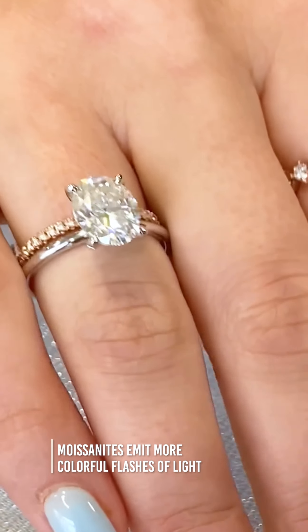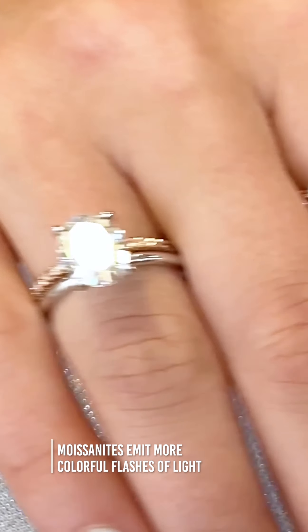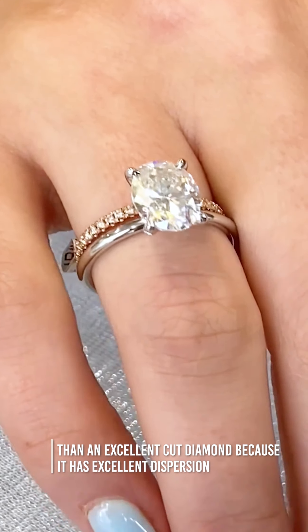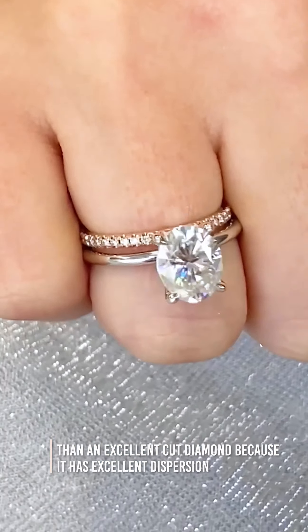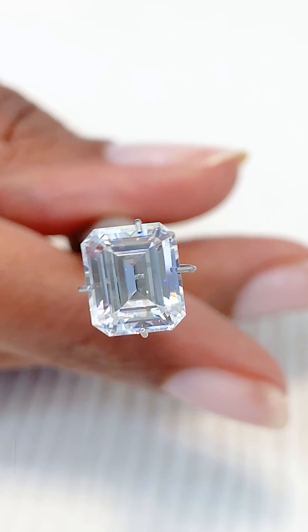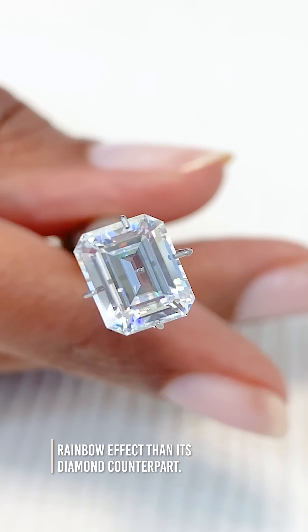Due to their high refractive index, moissanites will emit a more colorful flash of light than an excellent cut diamond because of their excellent dispersion. This creates a greater rainbow effect than their diamond counterpart.